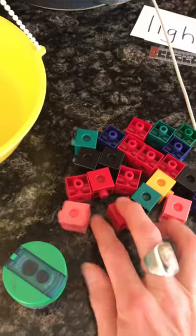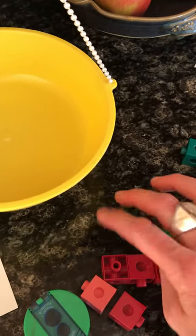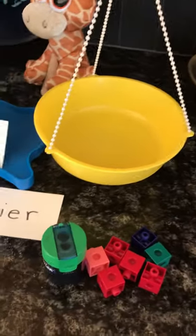I'm going to predict that it will weigh seven Unifix cubes. That's my prediction. So let's count out seven — we'll count by twos: two, four, six, seven. I'm going to switch this black one because it's hard to see on my counter. Double check: two, four, six, seven. That's my prediction. I'm going to estimate that.